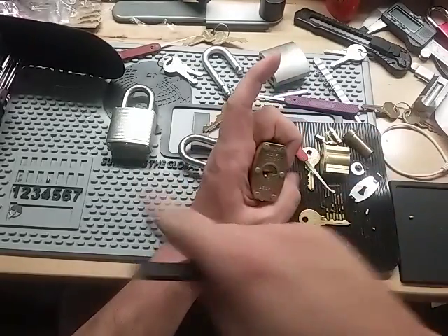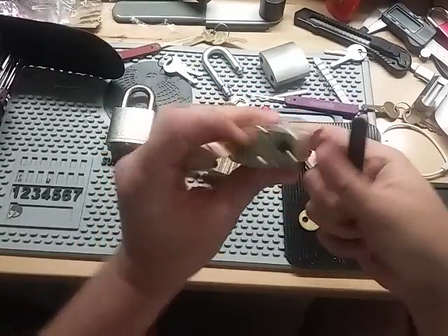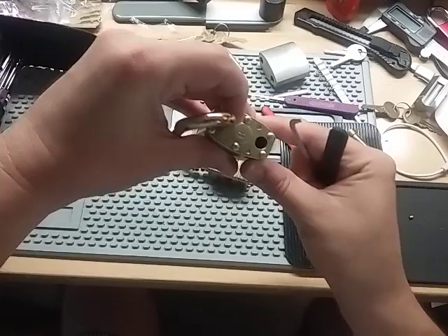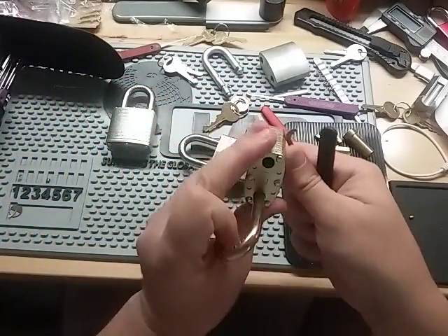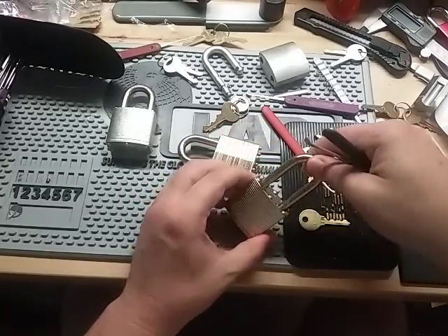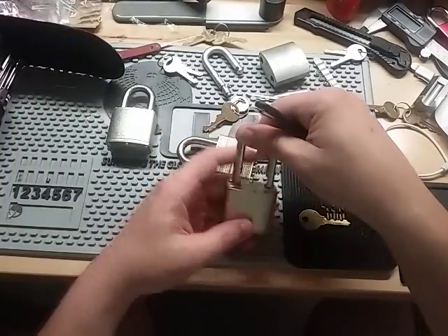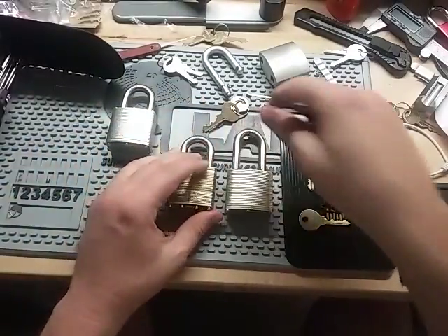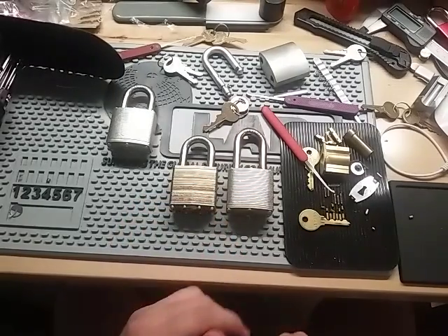There we go. There's no way I could have got that one open that fast without oil. These have a ball bearing in there too. I don't think there's a way to shim these at all. So that's the second version of the Pac-Loc 100G. That's the first version.